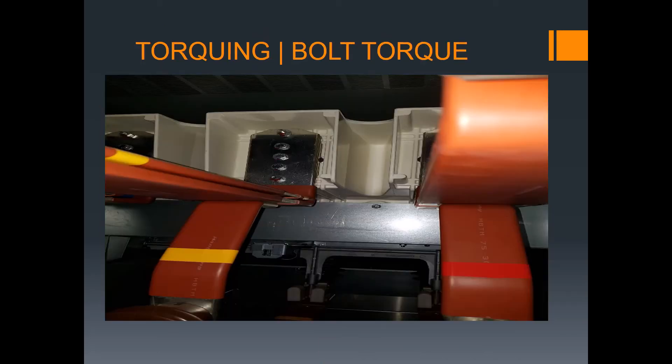Torquing the bolt — as I mentioned, inside you need to torque every bolt and apply a marking so you will not forget during installation. For bus bar connections, switchgear, transformer, and bus bar connections — every bolt must be torqued and marked. Torquing must be completed.